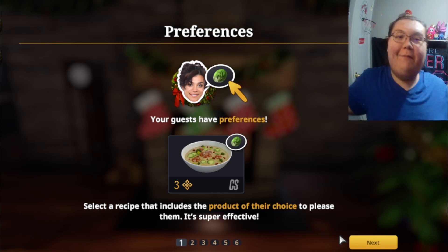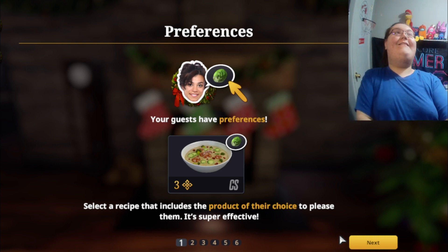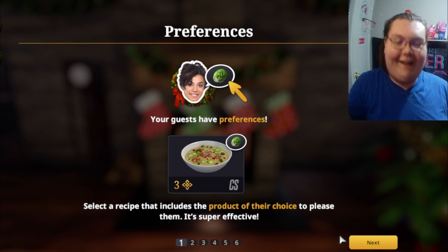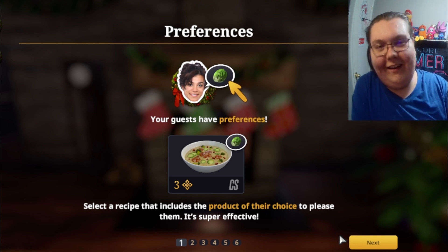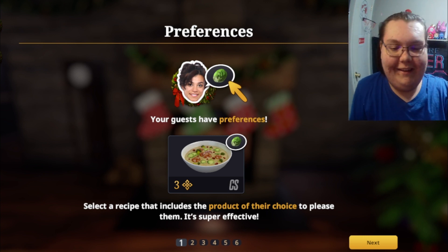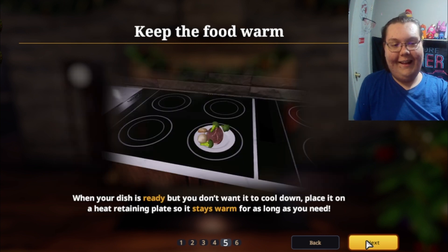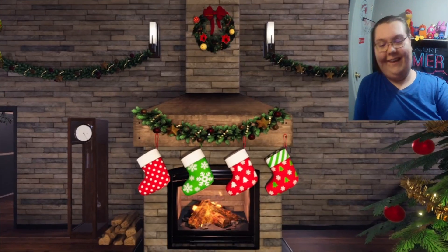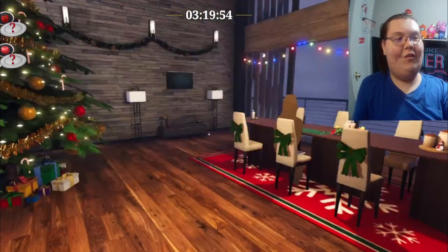What's going on everyone! Merry Christmas, happy holidays! We're back out again in the kitchen cooking up some good, delicious Christmas dinner. The holiday season is now officially here and I'm so excited. Let's go — like, comment, and subscribe!